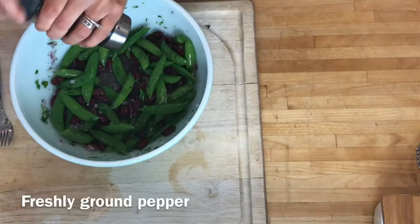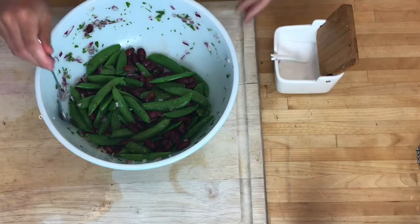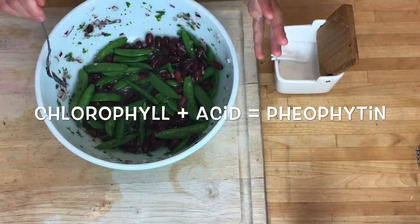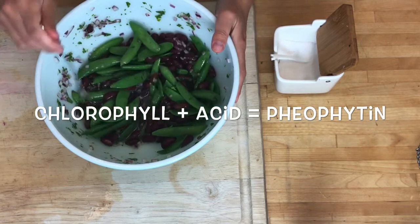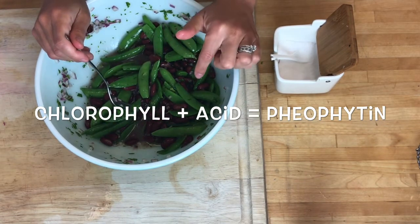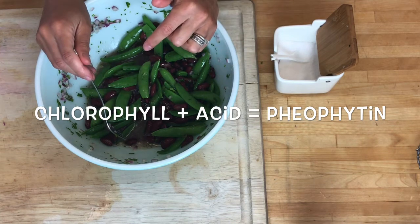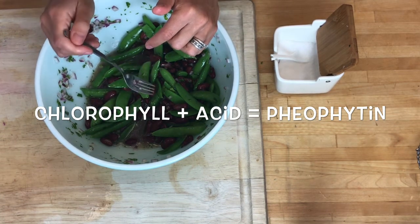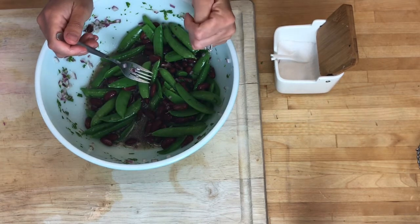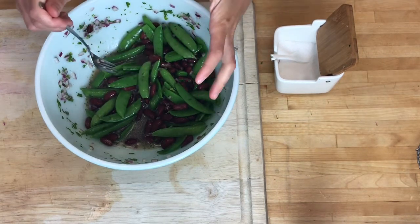Season with a little bit of pepper and half a teaspoon of salt. We want this to marinate because we want the beans to absorb all that flavor, but we also want to limit the amount of time. I'm only going to give this about a half an hour because the chlorophyll plus the acid in the apple cider vinegar will change that compound to a new compound called phenophytin, which is that dull olive color. We really want to avoid that, so give this 20 to 30 minutes and then serve it.